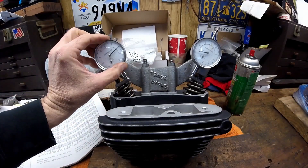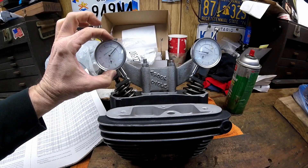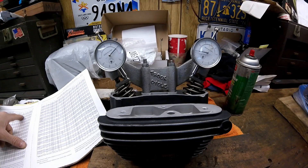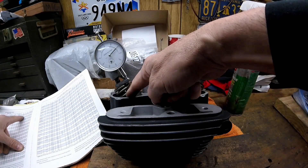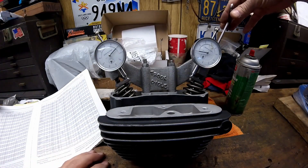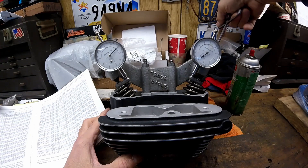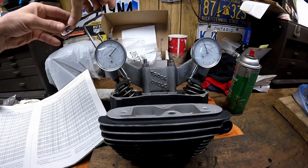Once you get it all set up and have the gauges on, you have to dial the gauges so that both needles are on zero. Lift it up and down a few times to make sure it comes back to zero every time. The specs for how far the valves are open at top dead center are on your cam card — for this one it's 0.182 on the intake and 0.166 on the exhaust at top dead center lift. Now you turn that amount on each one of these gauges — we'll do the intake first at 0.182, and the exhaust at 0.166.